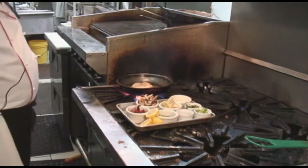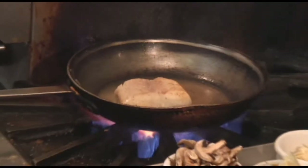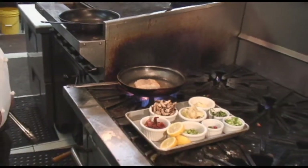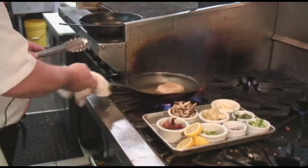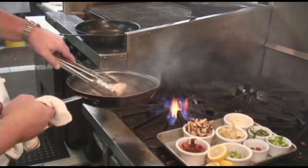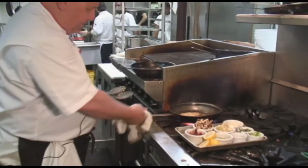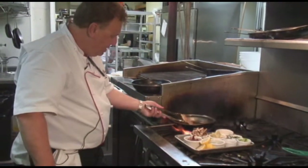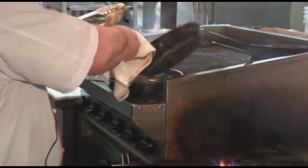Flip it over — that's the color you're looking for. Once you get that nice golden brown color from searing it, you don't want to burn it, you just want that golden brown on both sides. Then take the fish out and dump the excess oil out.